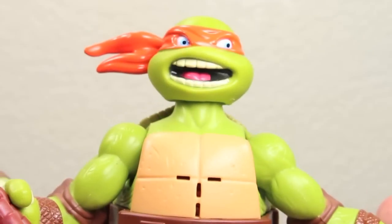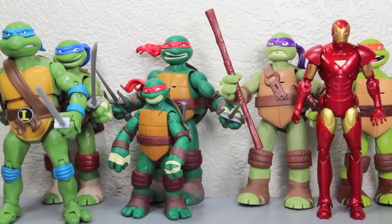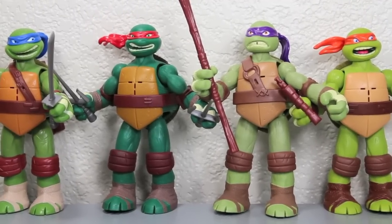For scale comparison, the Power FX turtles are in good scale with each other — Mikey seems like the shortest. Compared to other six-inch figures like the classic Leonardo or Marvel Legends Extremist Iron Man, they're in good scale. You can also see how much bigger these are than a basic turtle like Raphael.